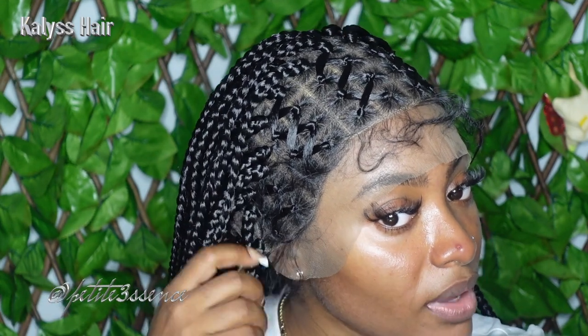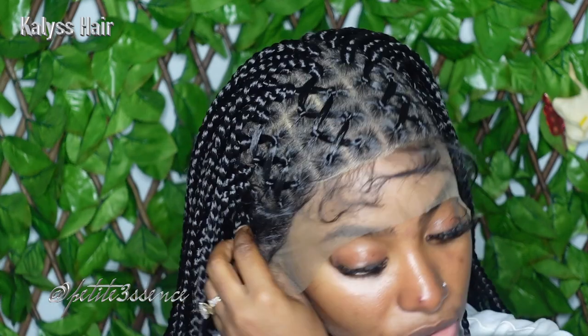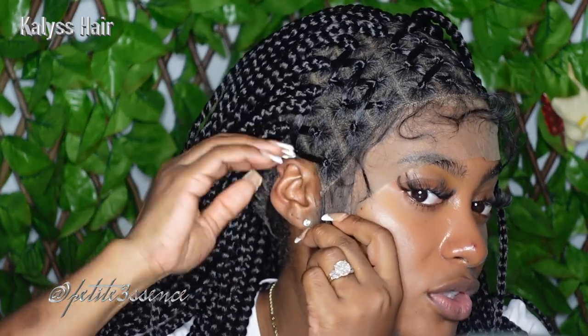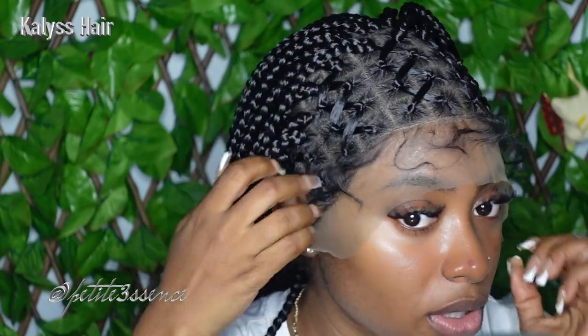I have to cut off some of the hair portion, which gets a little tricky. I have to cut from around here, so you have to be careful when cutting this kind of wig. I ended up cutting out just one braid and that made it fit way more comfortable. All I needed was one braid out of the picture and I'm good.